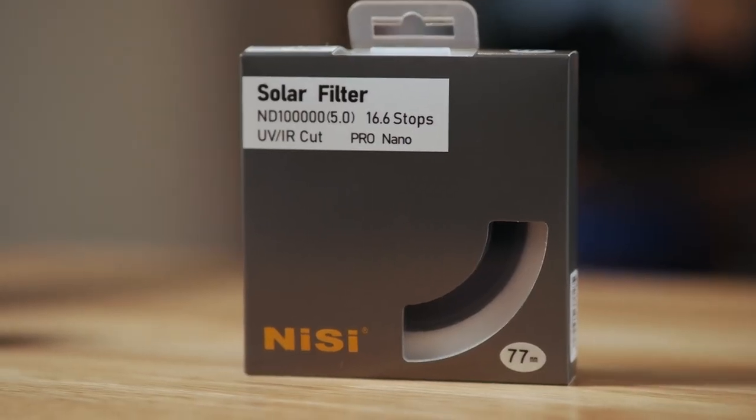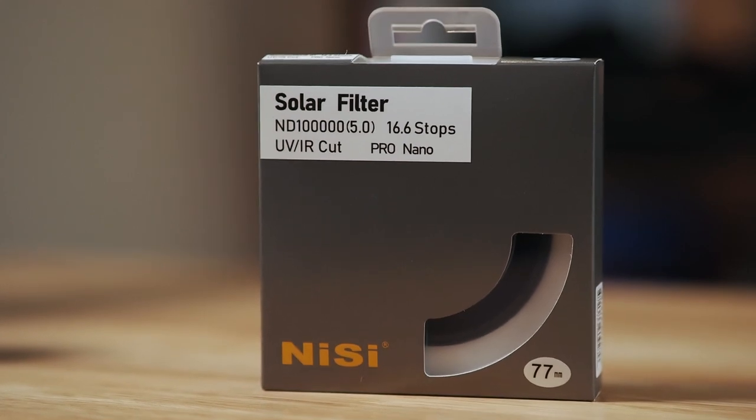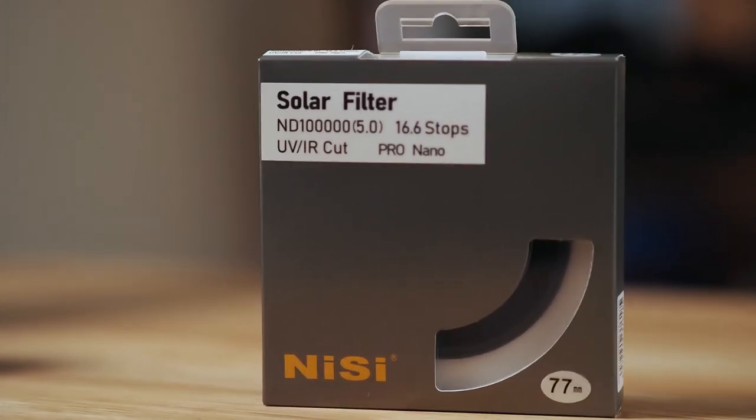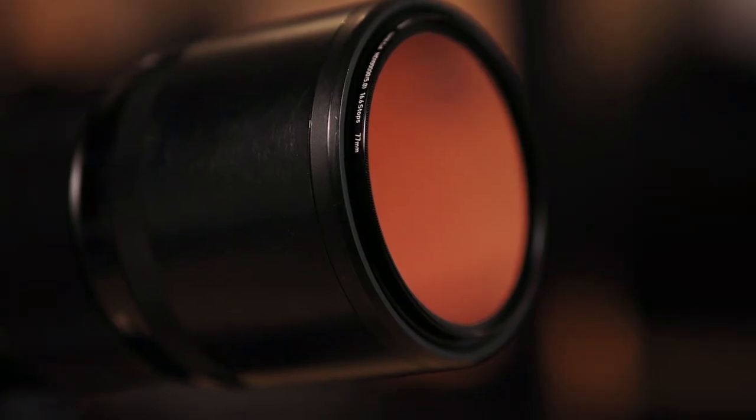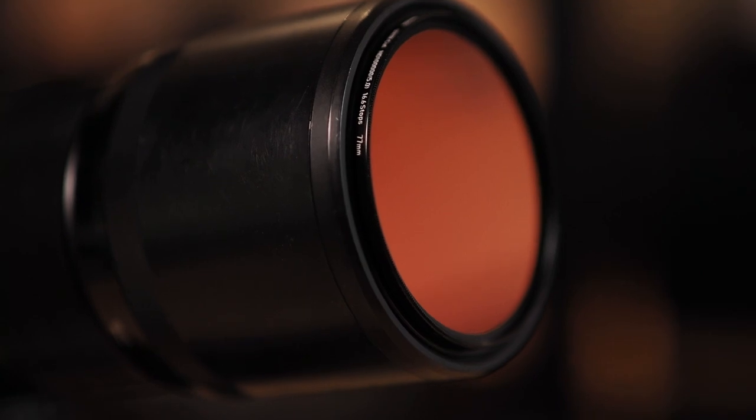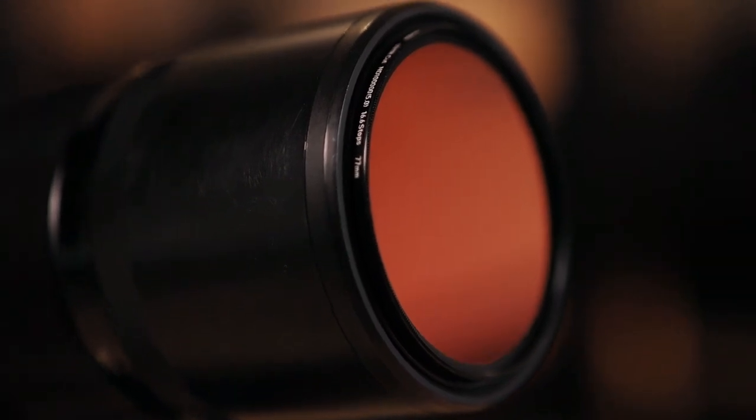This is the ND100000 5.0, 16.6-stop filter. It has UV and infrared protection from the sun, and it is one of their pro lens filters which also has their nano coating, making cleaning a breeze and protecting the filter. In this video I'm going to talk about why you need one of these when photographing the sun and also cover some safety and how to use it.